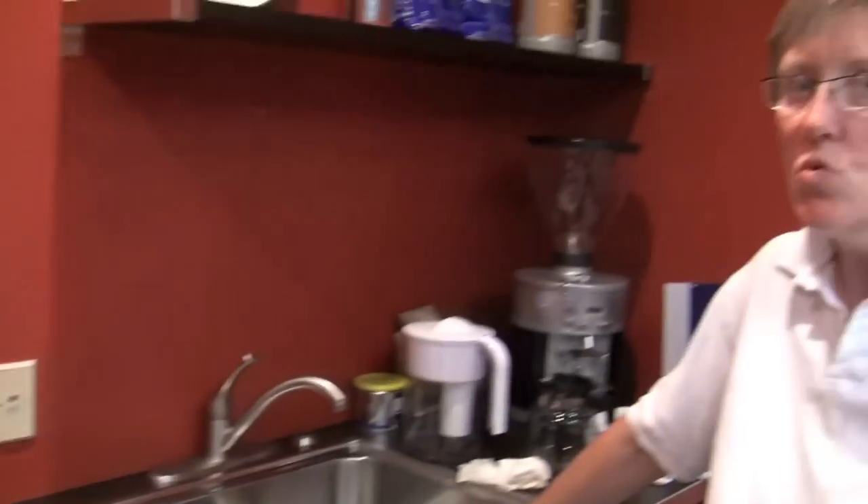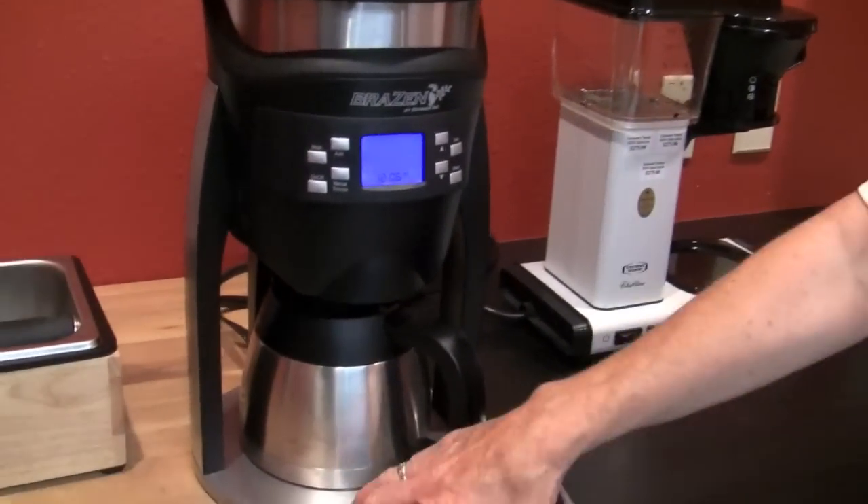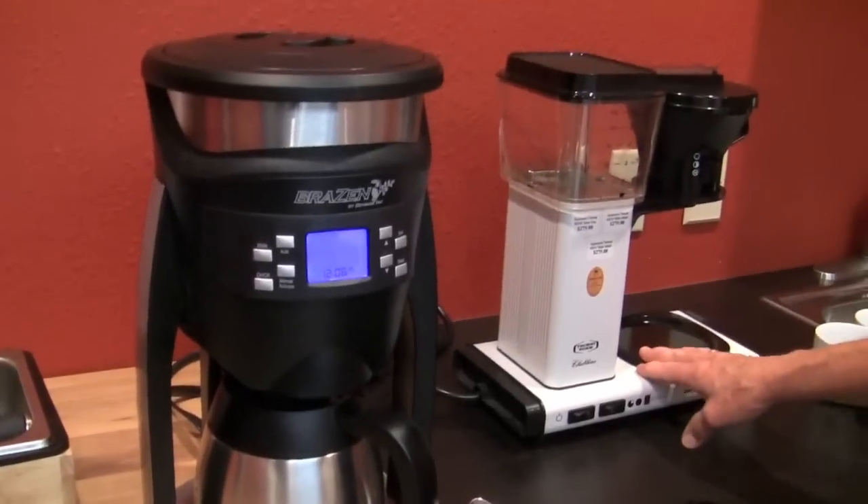Oh, it's a throwdown — my favorite kind of video. The grudge match. We've got people lined up. We're going to do a blind taste test between the Brazen and the Technovorm. Let's just do a brief overview on their features and then we'll get into it.